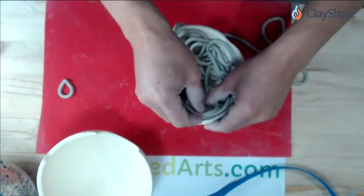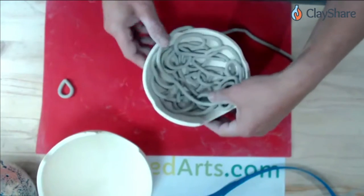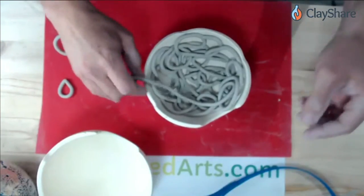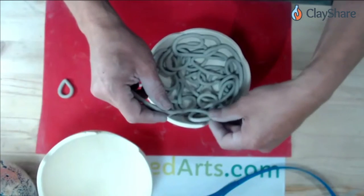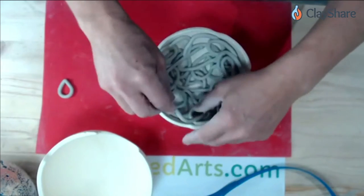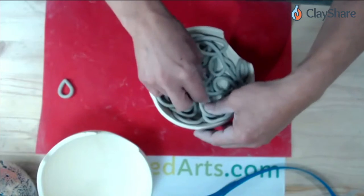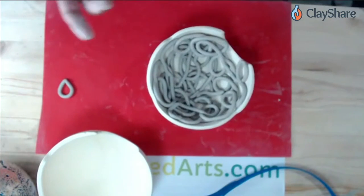I've got a few questions when you get to a pausing spot. Some folks want to know what size mold you're using tonight. This actually happens to be a brand new size. We've always had a 7-inch, 10.5-inch, 9-inch, and 5-inch. We've never had a 6-inch sphere. This is the new 6-inch size that fills in that spot of the spheres we carry.